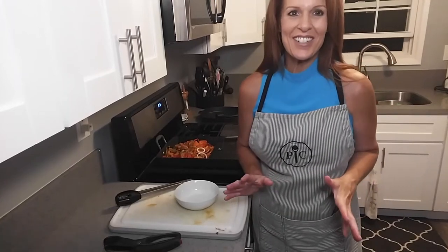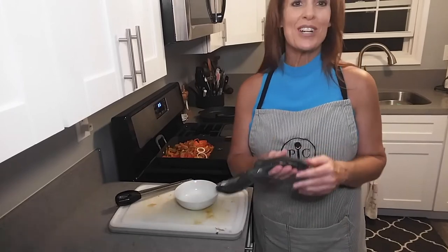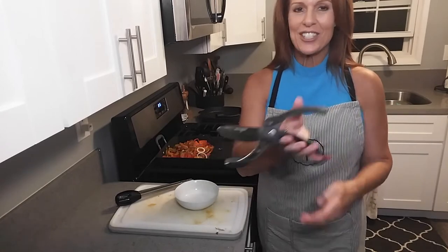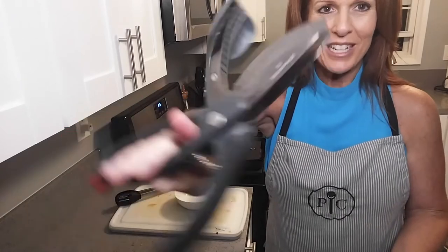I want to show you one of our unsung heroes in the catalog. They are our salad choppers. You're going to see that there's a spoon on one side and then two titanium coated blades on the other.